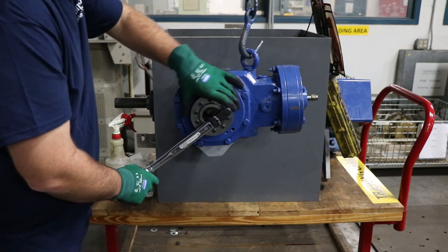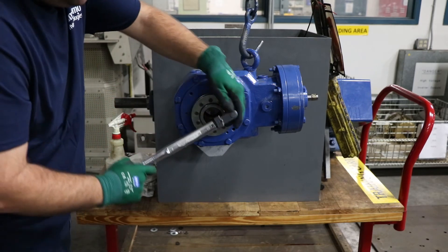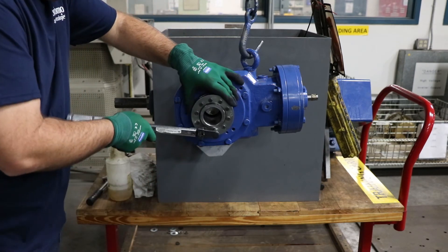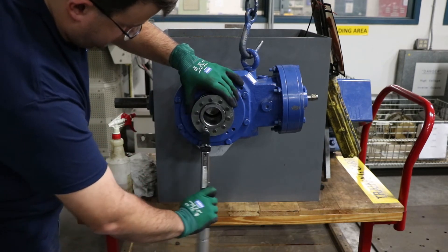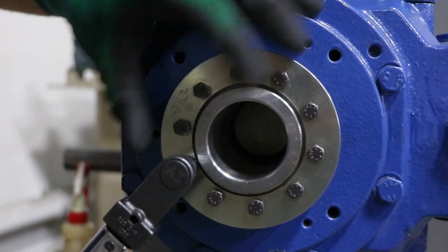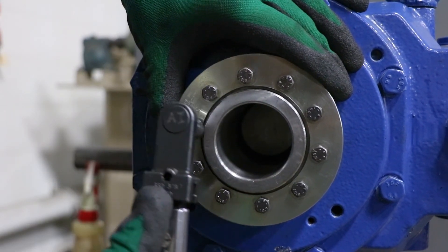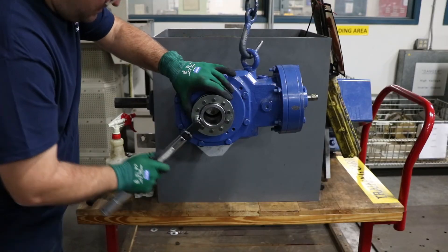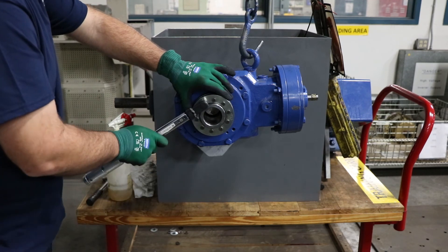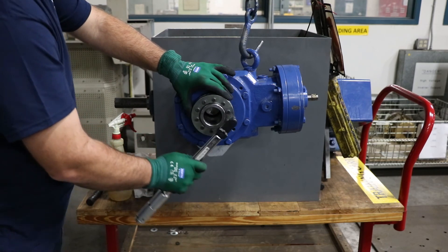Using a torque wrench set to the specified torque for the size shrink disc you're using, torque down the bolts in the same circular pattern. It's recommended to do two steps of torque — so if the final torque is 80 inch pounds, do the first step at 40 inch pounds and the final step at 80 inch pounds. This torque spec is critical. Make sure you're reading the correct one for your shrink disc size, because if you over-torque it, the bolts will break as a safety mechanism to protect the shrink disc. Make sure the torque wrench is set to the correct torque: inch pounds, foot pounds, etc.